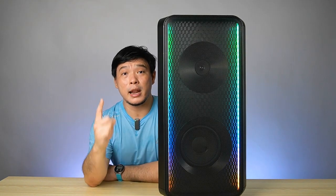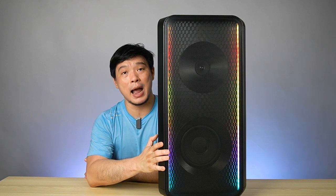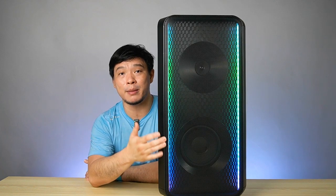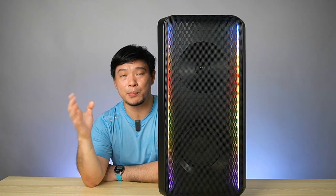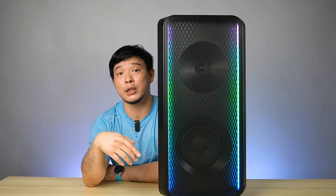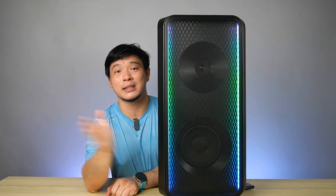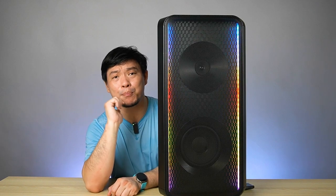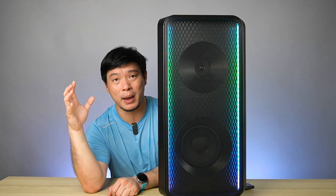Another winning factor here is the built-in battery — 18 hours of playback. Of course, it depends on the volume and the intensity of the light beat. The average, according to Samsung, is 18 hours. And another great feature: imagine you have 10 friends — you can connect all 10 units together. Imagine the sound that can produce. It's mind-boggling, it really blows you away.